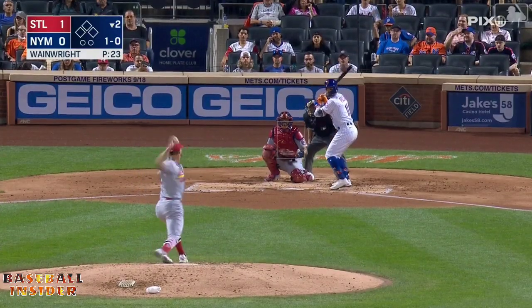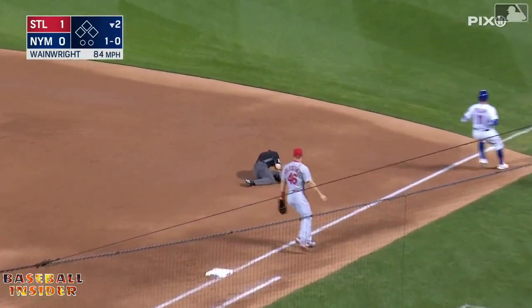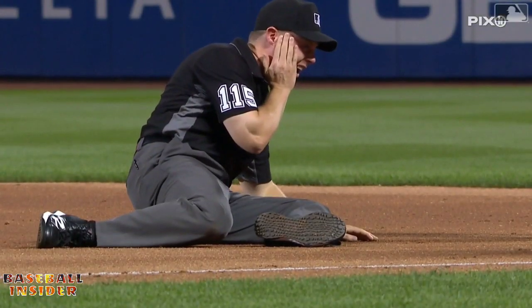Billard hits one back toward the middle — Escobar to his left, nice play, spins around — but he throws it away and it hits the first base umpire, Jim Valentine, right in the side of the face.